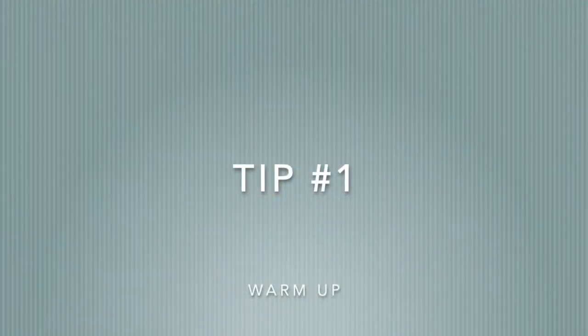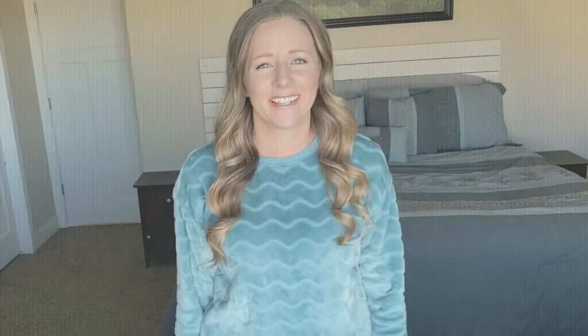So here are 10 tips and tricks for making the Brock string super effective. Tip number one is pretty basic: just start with a warmup. Don't start right into the Brock string when beginning your vision therapy exercises. This could include something as simple as eye turns, eye stretches, or if you have any red and green activities from your optometrist, definitely do those first and get your eyes warmed up.